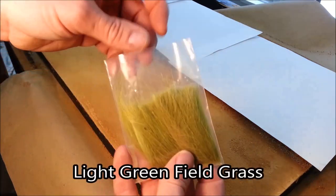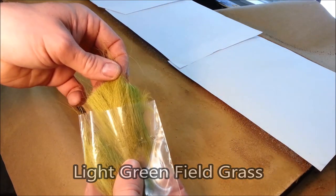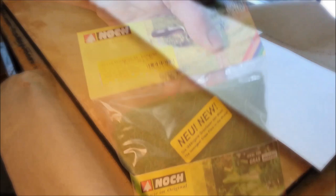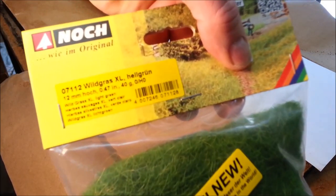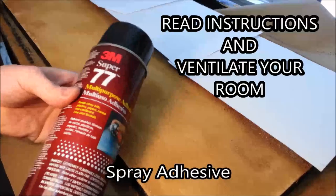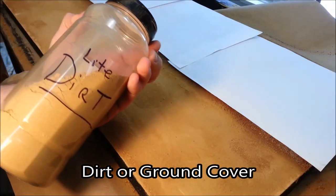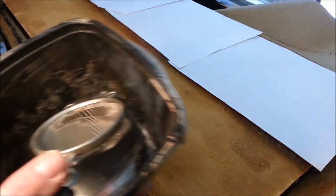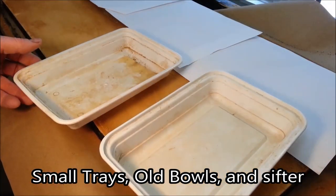The first item I have here is Woodland Scenics light green field grass — longer strands that I cut down into manageable sizes to use with the other grass. I'm working in O scale on this project, so I'm using the NOC 12 millimeter grasses. This is the adhesive I use, and I can't stress enough: read the manufacturer's instructions and ventilate your work area. You'll also need your dirt or ground cover to fill in as a mask, and all those old bowls and trays you were going to throw away — here's where they come into good use.